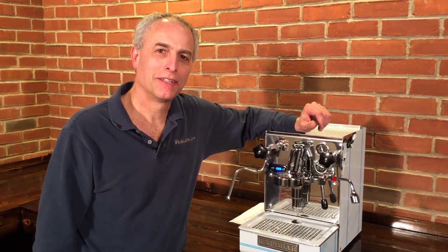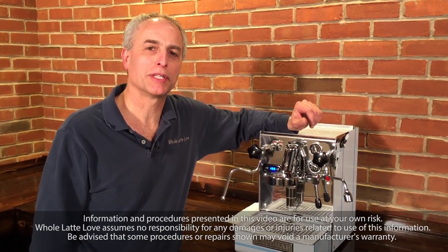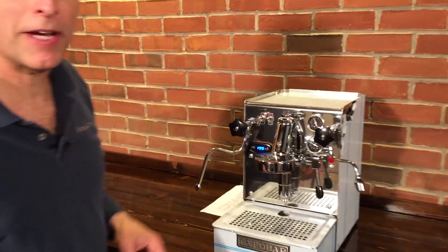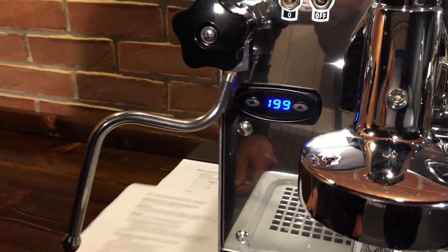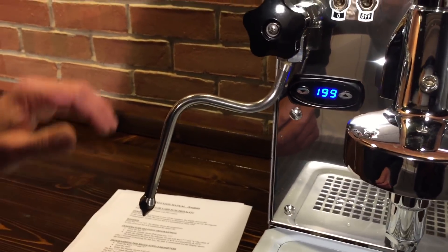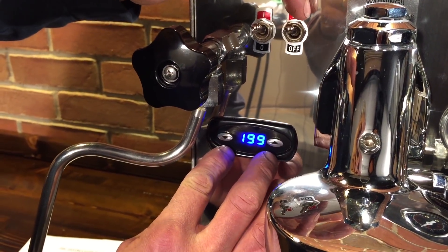Hi, I'm Todd from Whole Latte Love. Today we're going to show you how to change the PID settings on the Exo Bar Brutus. They come set from the factory, but sometimes people get in to change them and don't know how to get it back, so we're going to go over that. This is not something you would normally want to change by yourself — they come from the factory just right.